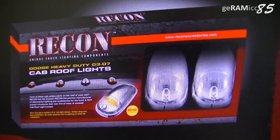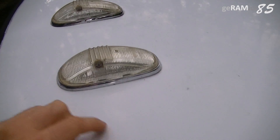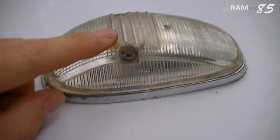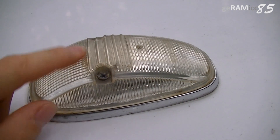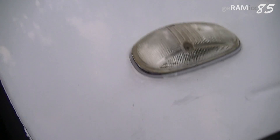By the way, they are supposed to be clear chrome lenses — look at them now. The lens got all yellowish. I don't really like how they look anymore but I don't want to buy new ones either. If you are considering buying Recon cab lights, I guess it's good that you are watching this so you know what you are actually purchasing.